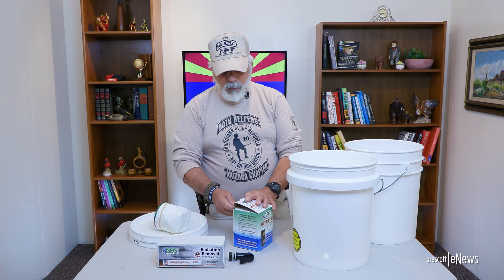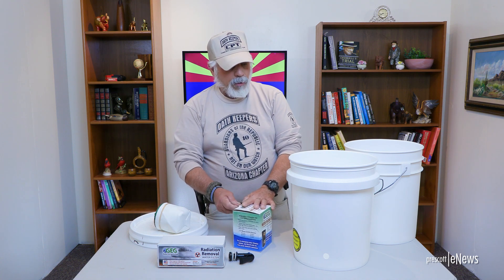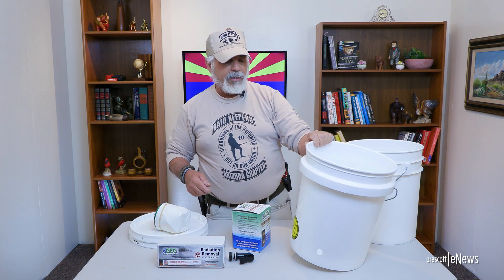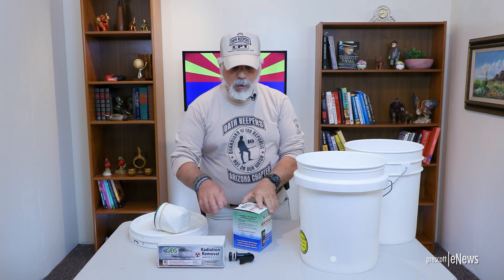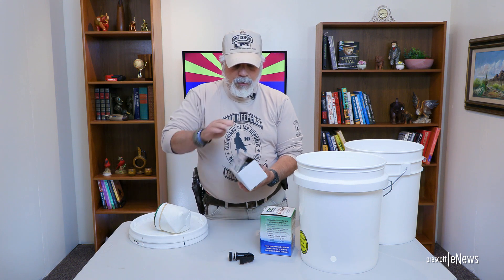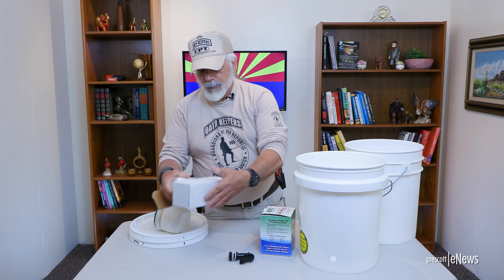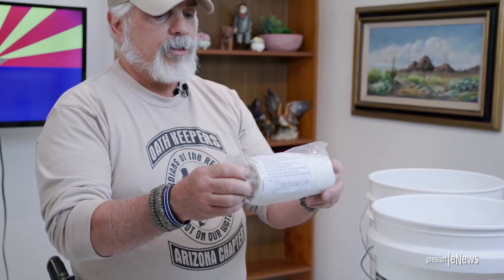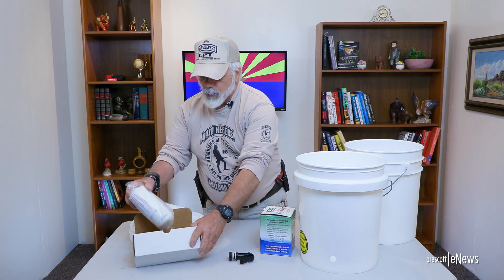One thing I will recommend: I use spade drills to drill this, not a regular drill. I find they cut a sharper, cleaner hole. And then the second filter system — this is the big one. This is the one that takes the radiation out, and I'll show you how that works.